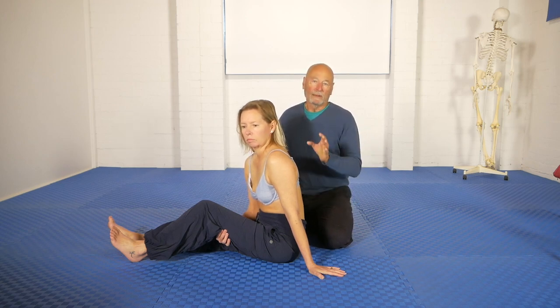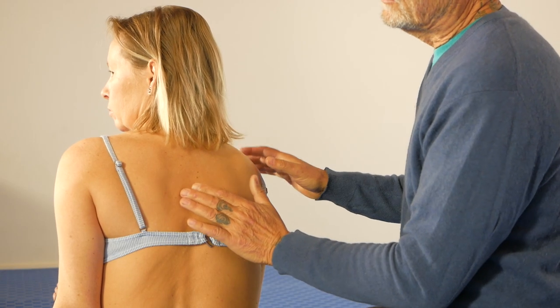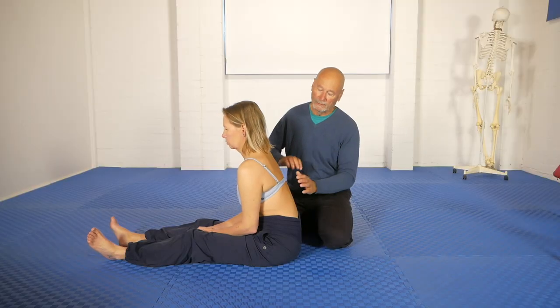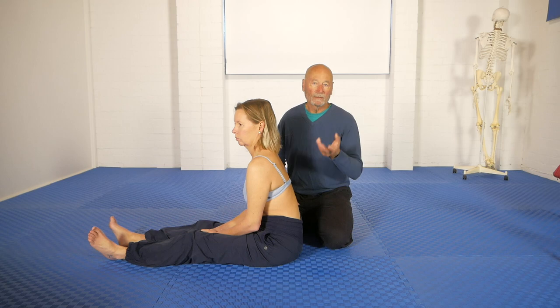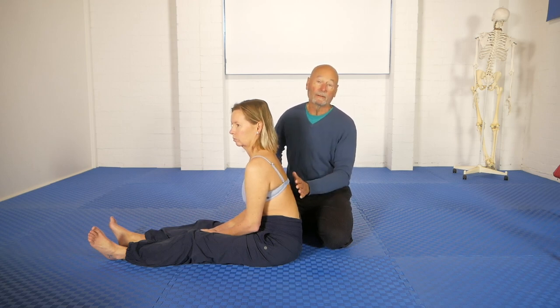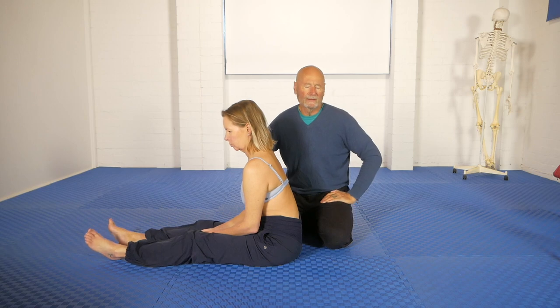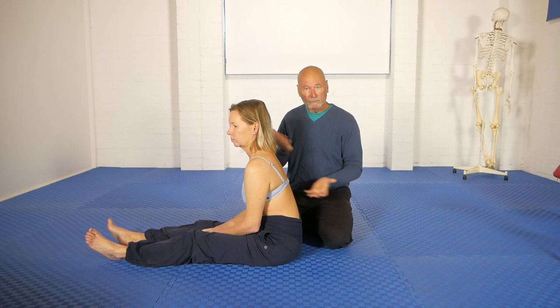We know how the superficial fascia layer interacts with the brain in terms of mapping range of movement and all those kinds of things. What we found is that if there's any restriction in the movement of the fascia in any position that you're trying to stretch in — if that fascia sliding is locked in any way — you will experience some restrictions somewhere else in the body. Usually it's not in the area where the fascia is blocked.